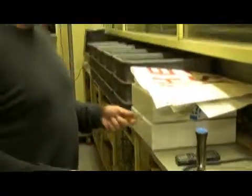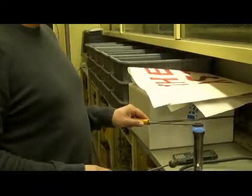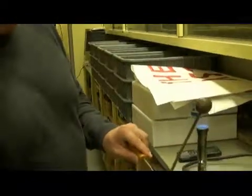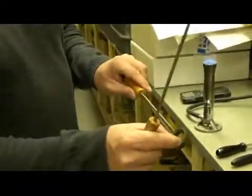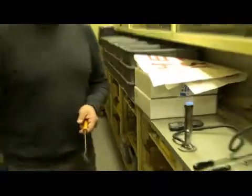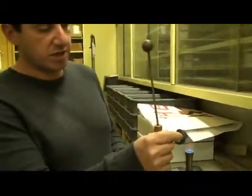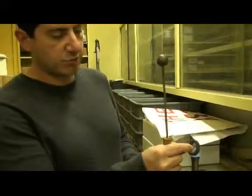Now what happens if I also heat the ring? Is the hole going to expand? What's going to happen is it's going to expand. Is the hole going to get bigger? Because the metal is going to get bigger. Does the hole get bigger or does the hole get smaller? That's often a question asked in physics class. When the ring gets heated up, because the material gets thicker, does the hole get smaller or bigger?